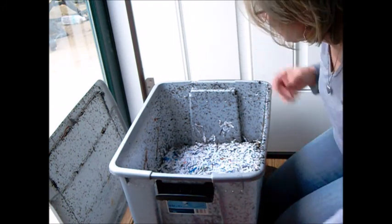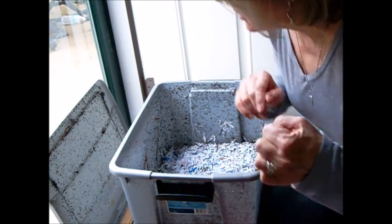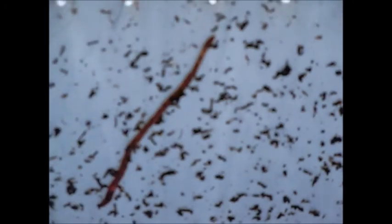Let me bring you over because there's some very juvenile worms climbing up the side. You can see the comparison between the two — the one on the right is a more adult worm and the one on the left is more of a juvenile. So that's a good sign that there are different size worms in the bin.